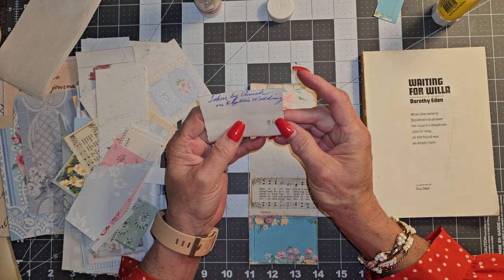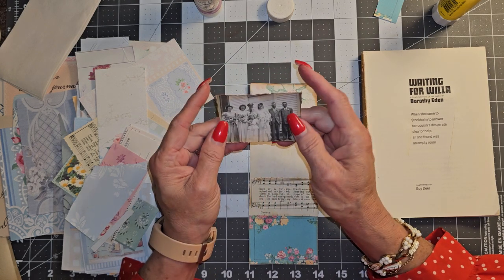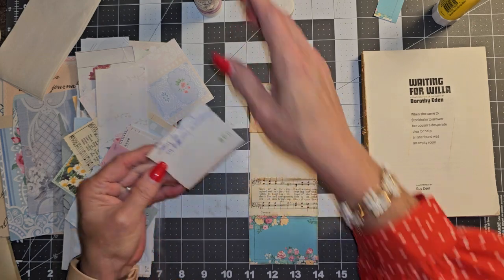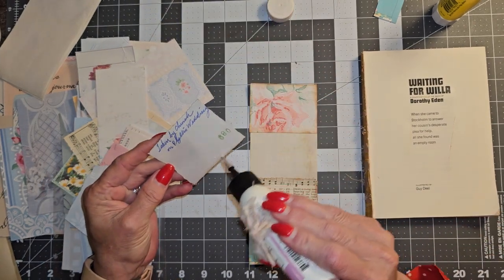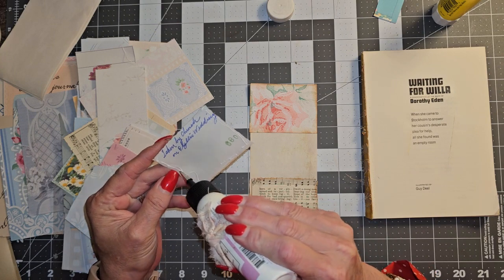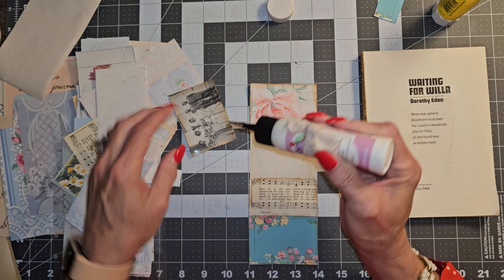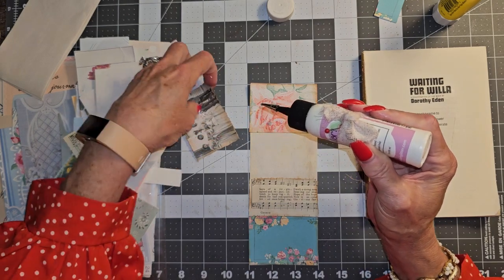Who are these people? Taken by the church on Phyllis' wedding. Guys, I just love these old photos. It's kind of one of my obsessions, and I have many.